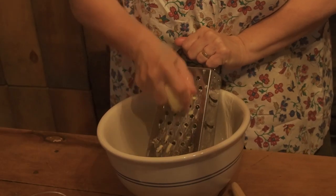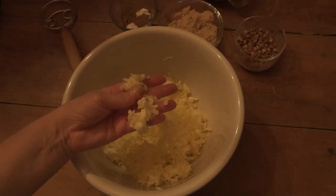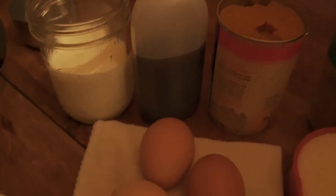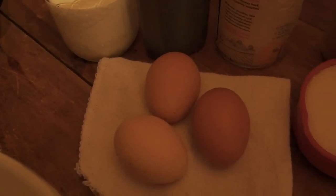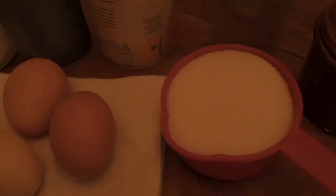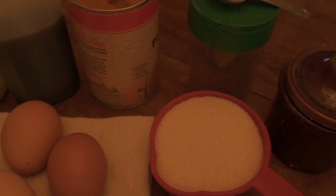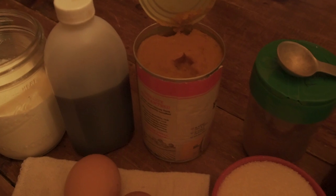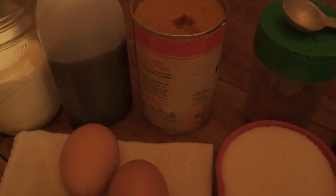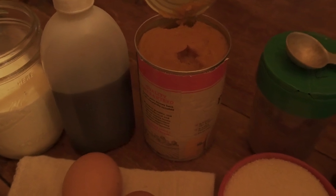We also need one cup of grated butter. This is butter that has been frozen and grated in its frozen state because you want it to be nice and cold. For the filling we have three eggs — these are farm fresh eggs from our chickens — one cup of sugar, this is organic cane sugar, and one 15-ounce can of pumpkin puree. That's not the pie filling, just the puree — you don't want the one with additional stuff already in it.